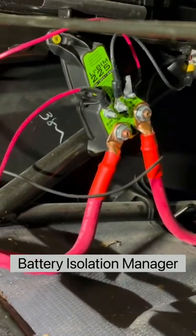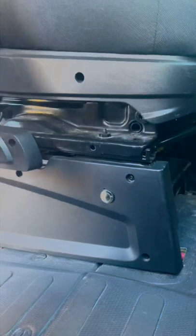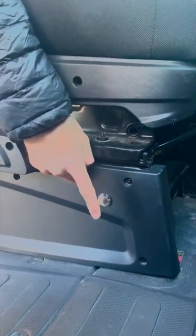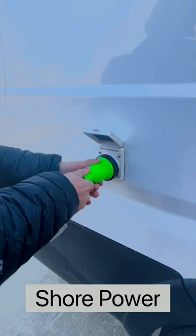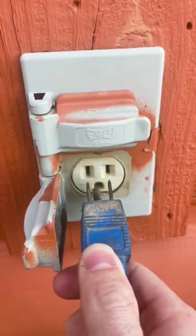If it's cloudy and we can't charge our batteries with our solar panels, we use our battery isolation manager to charge our battery bank while we are driving by pressing this button. Lastly, we have a shore power plug on the outside of our van where we can plug into an existing power source like at a campground or a friend's house.